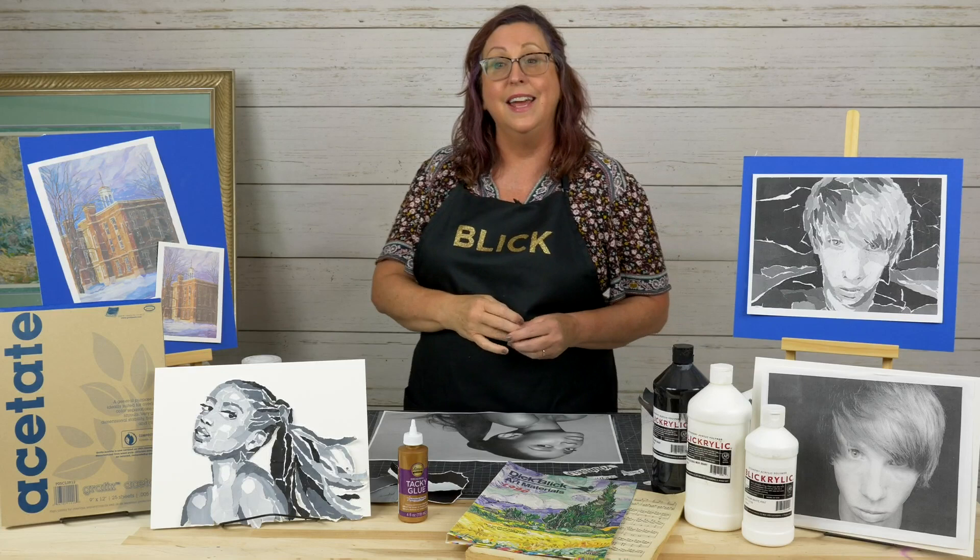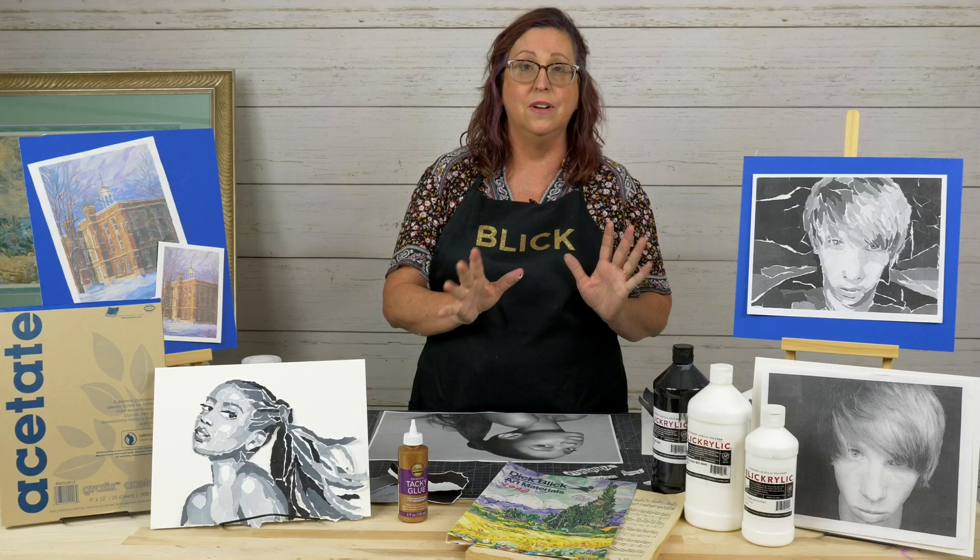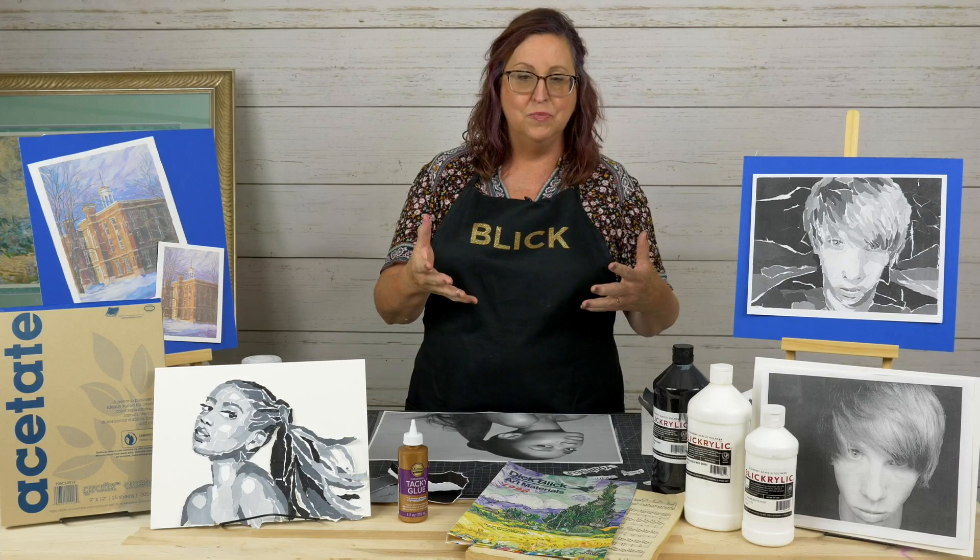I've got an assistant here in the studio with me tonight — I've got Abby. She's going to feed me any questions you might have. I want to start off by talking about collage.